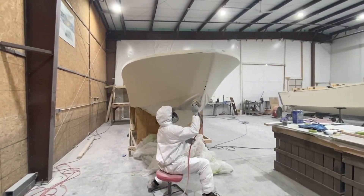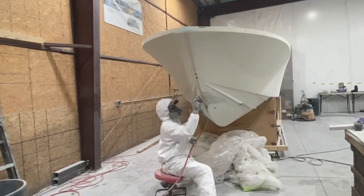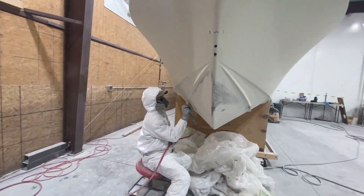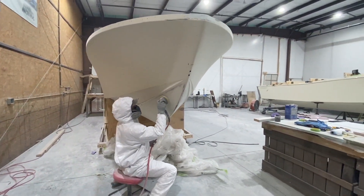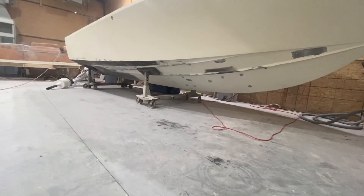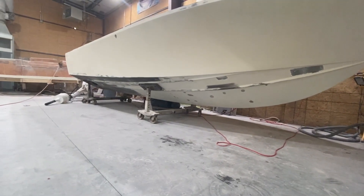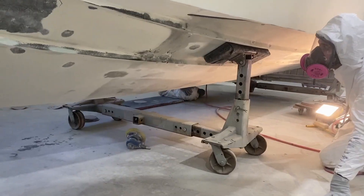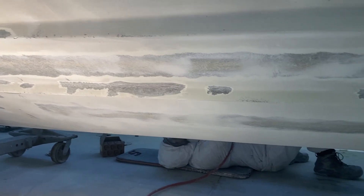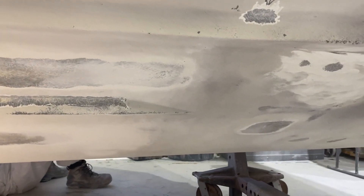Eric's sanding down the hull of the Formula, hitting it with some 180s. They need body work and glass work done. Got a guide coat on there just to see where we're at and what we're starting with. Eric is finishing sanding the bottom. Already die-coated, found some blisters, pretty good gel coat crazing, got those spots ground out. He's got a piece to sand the rest of his die coat off.